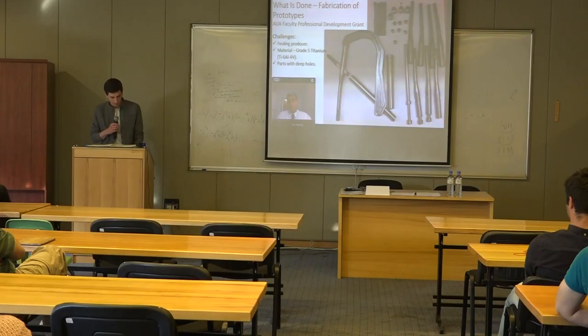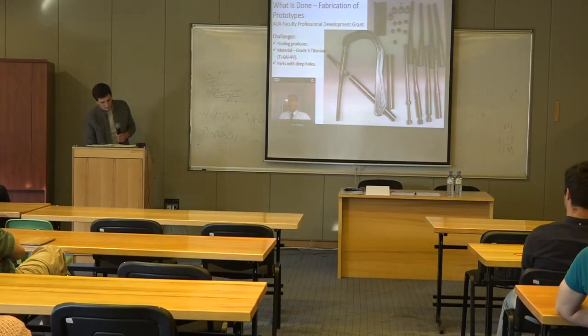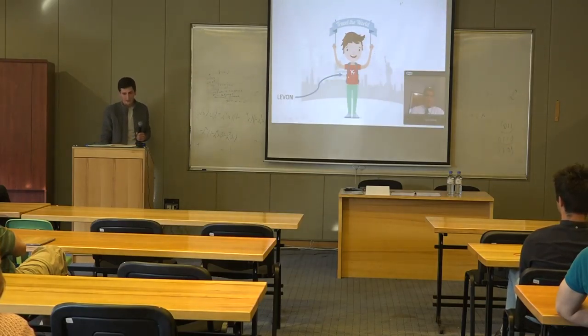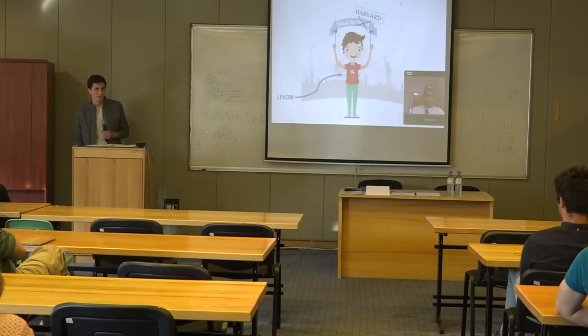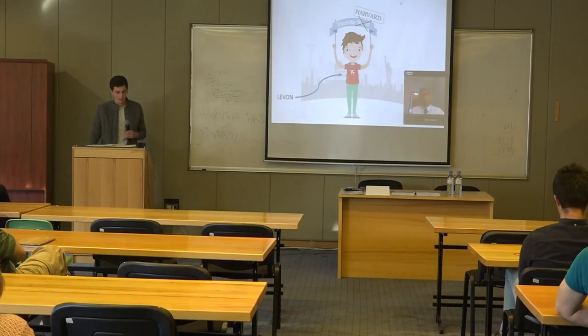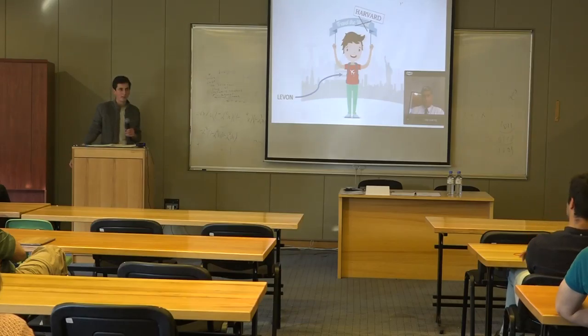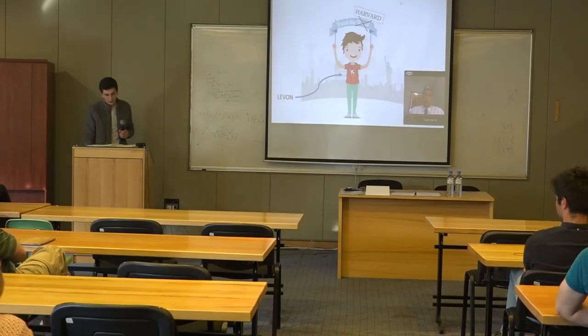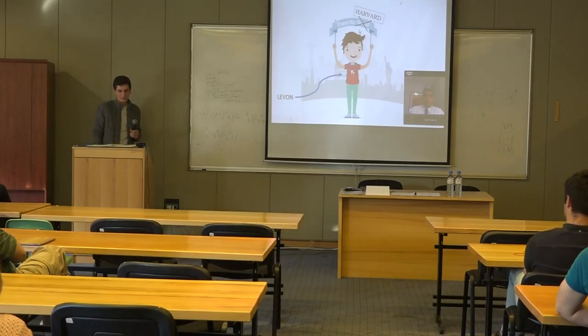Hello again, and thank you for the wonderful presentations. After the fabrication of the prototypes, I took them to the U.S., to Harvard Medical School, where we have the Nazarian Lab at Israel Medical Center. It was a wonderful experience to go to this large community of scholars and see a working lab, which I could compare to our newborn prototyping lab here at the university in Armenia.